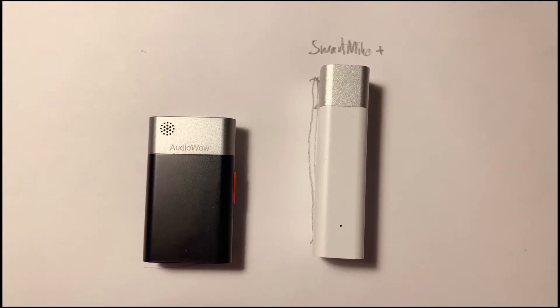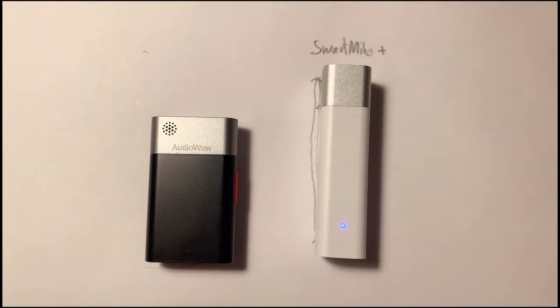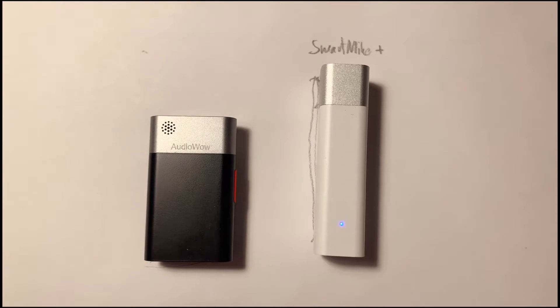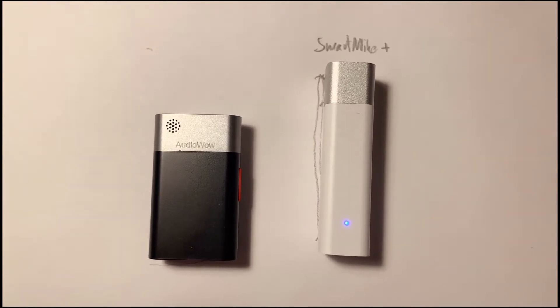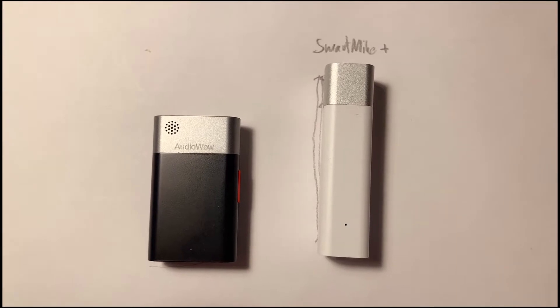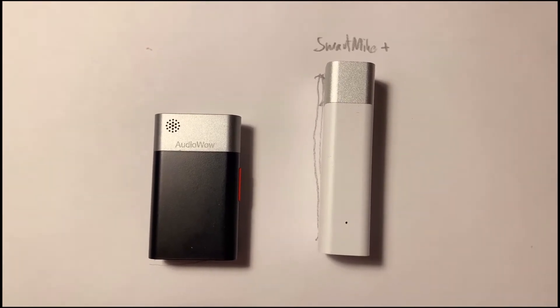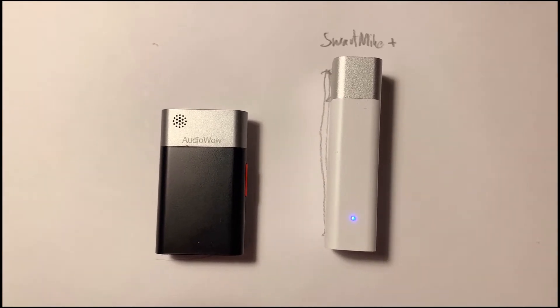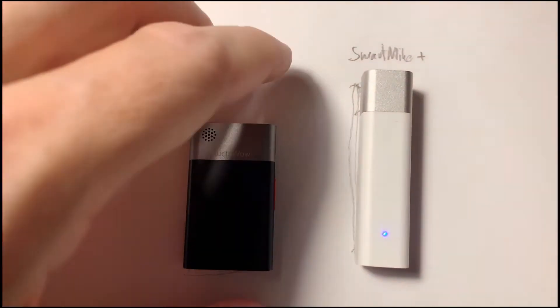Here are both of them — on the right side the Smart Mic Plus, and on the left side the Audio Wow. Actually, when I looked at pictures on the internet I thought the Audio Wow would be bigger, but it's quite small, which is good, and it also has a very good build quality. I like that too — let me show you.